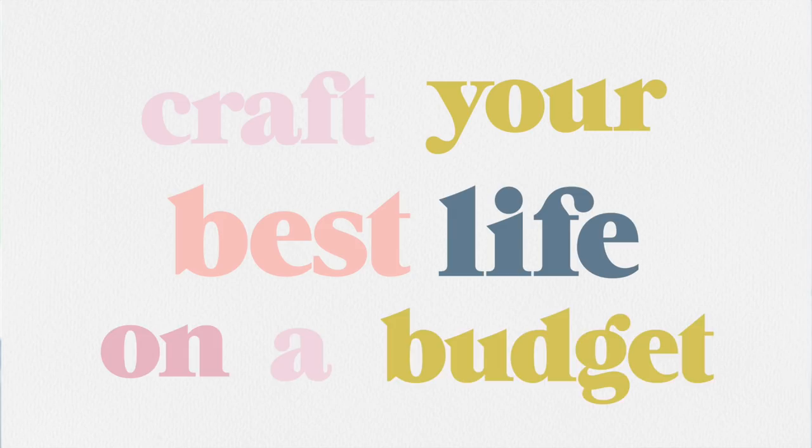Hello everyone, welcome back to my channel, or welcome if you are new. My name is Hermione and on this channel I like to share with you how you can craft your best life on a budget. In today's video I'm sharing some DIY wall hanging ideas. I love making yarn wool wall hangings — I'm just slightly obsessed with it. Today I'm going to be sharing how to make lots of different variations to spice up your bedroom, and the best thing is they're all really easy to do.